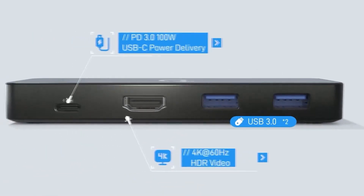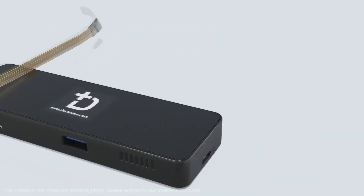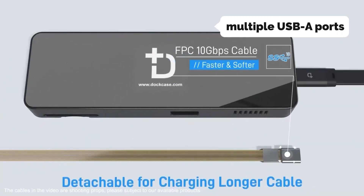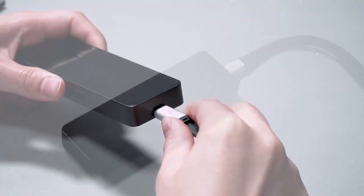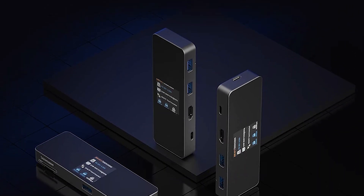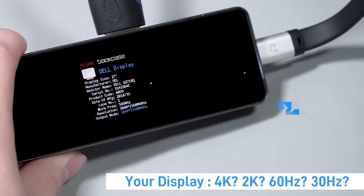The USB-C hub comes with a cable and a USB-C to USB adapter, so you have everything you need right out of the box. The hub features multiple USB-A ports, an HDMI port, a USB-C port, an SD slot, and a built-in battery that charges via USB-C, allowing you to use it to charge your laptop on the go.